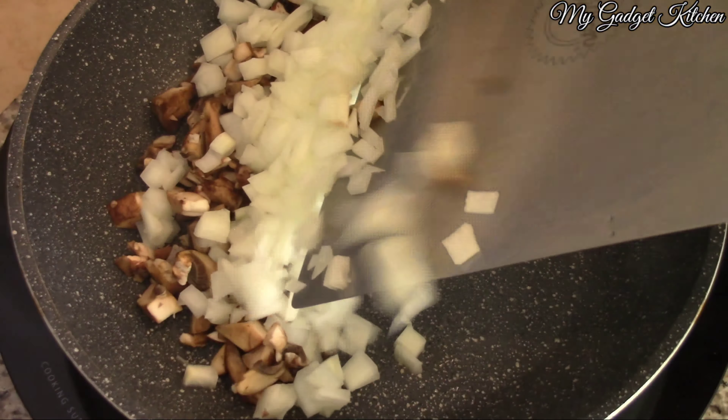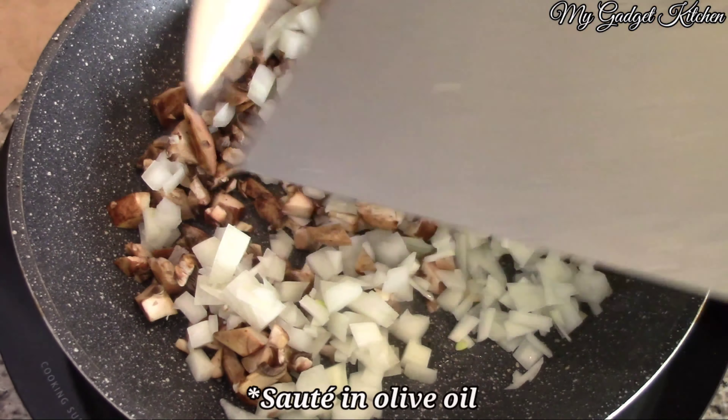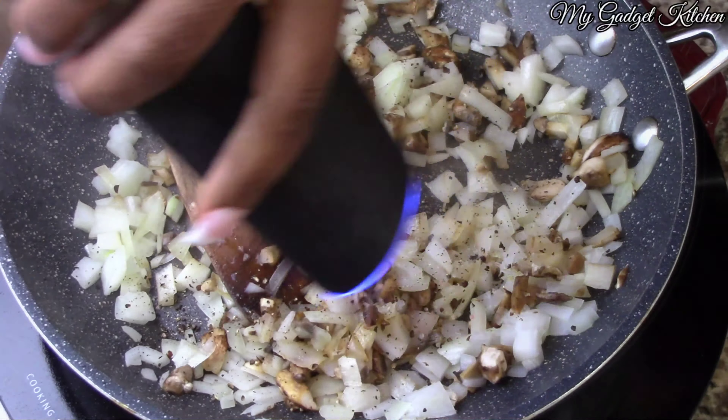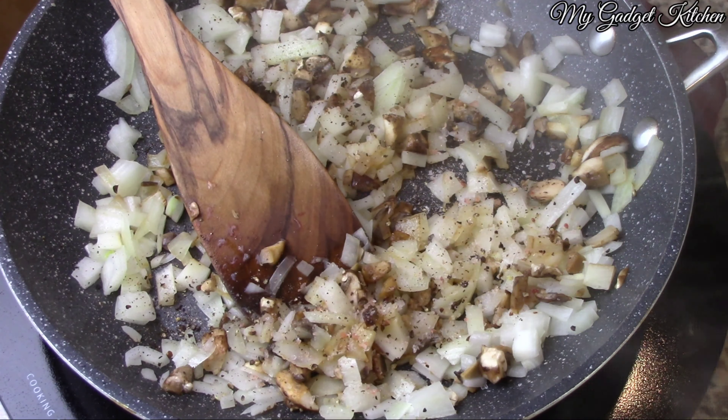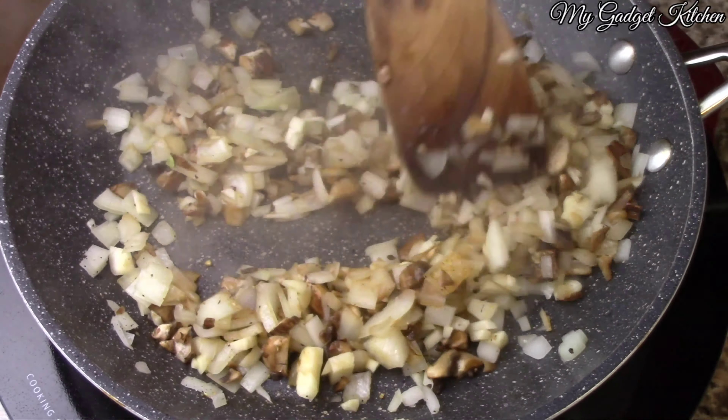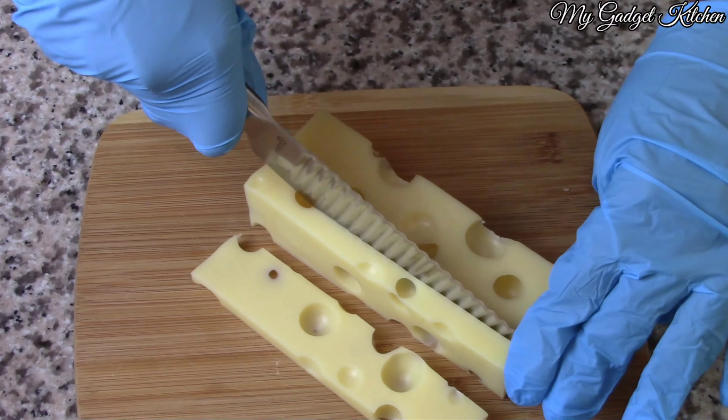I tossed the mushrooms and the onions in the skillet and sautéed the veggies for a couple minutes, seasoned them with some salt and pepper, and then towards the end of the cooking I added in the garlic and then set it to the side to cool.